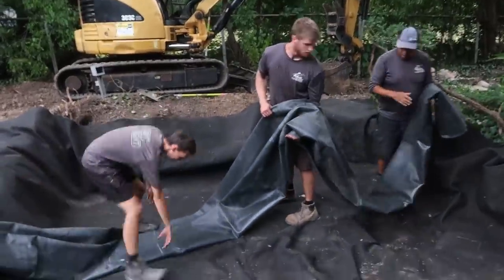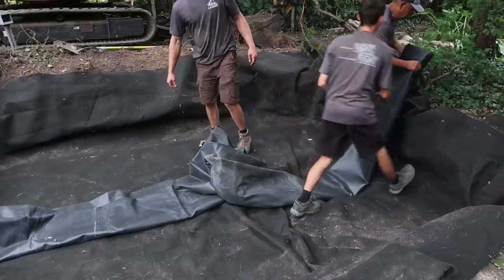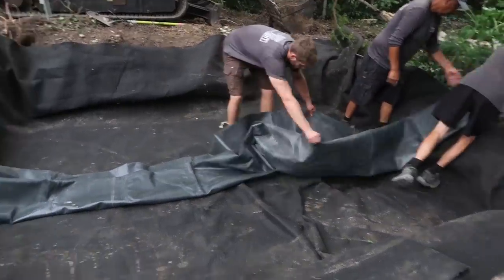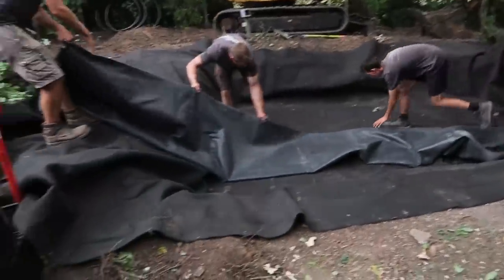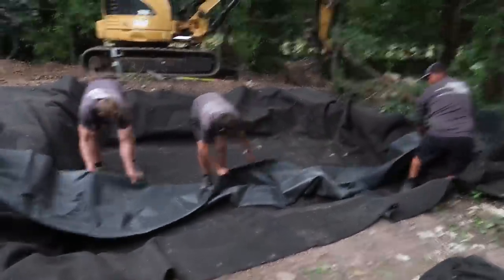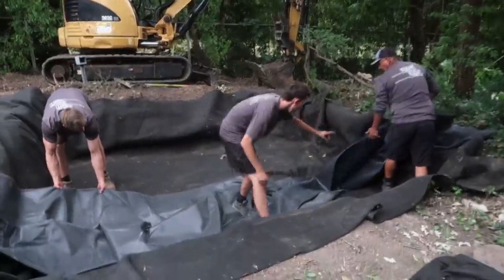The guys are doing a fantastic job - we got this hole dug very, very quickly after lunch. Jack, Corey, Louise, and Dan are going to work on unfolding the liner, then we'll get the underlayment in. This pile of Aqua Blocks will occupy the void space, then we'll fold everything back like a burrito and go ahead and start backfilling while filling it with water at the same time.